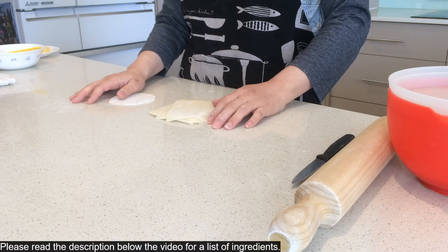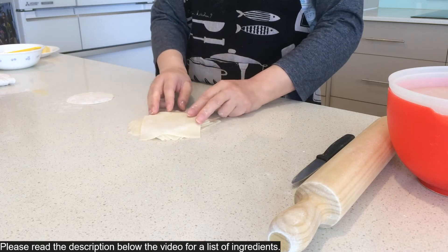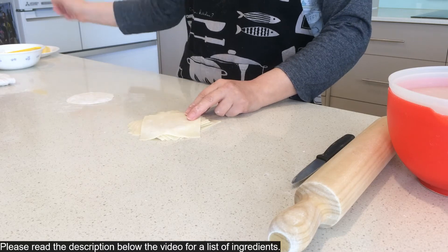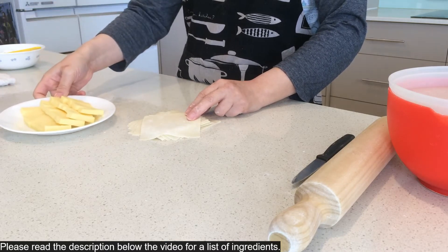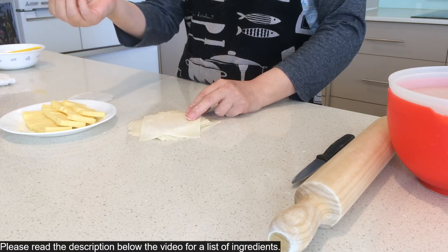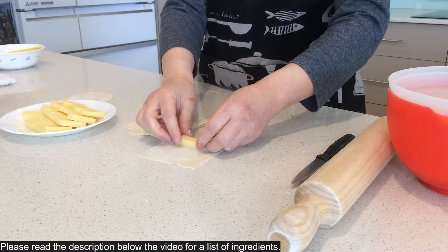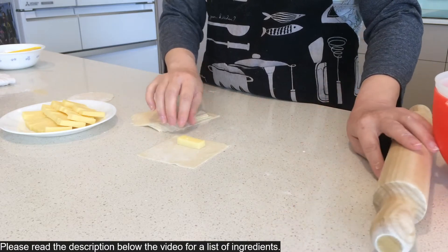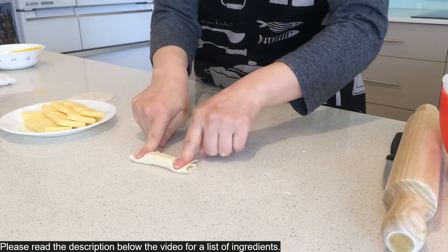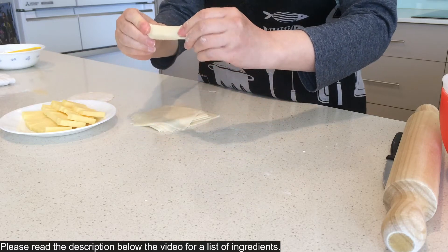Now I've made the pastry, so I'm going to show you how to do a really quick and easy snack using this. I cut up some Colby cheese into small pieces — like a kid's pinky size. Then you just put it on like that, roll it up, and at the end you just press it down.